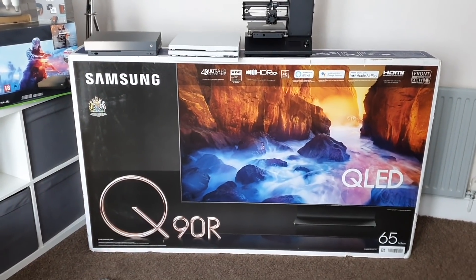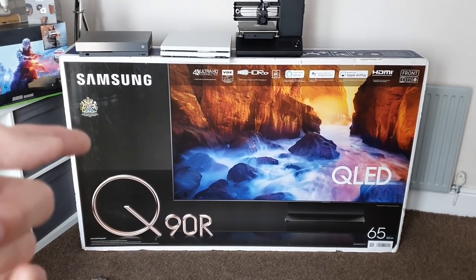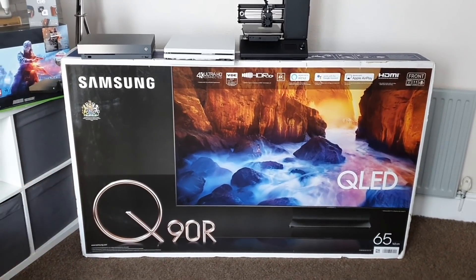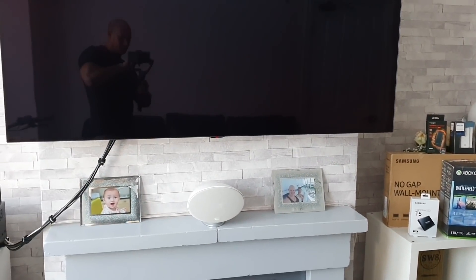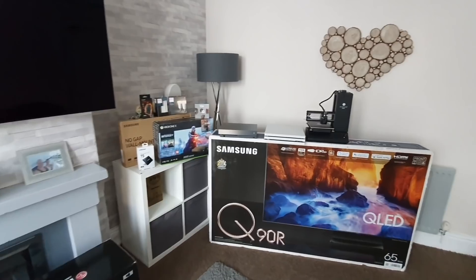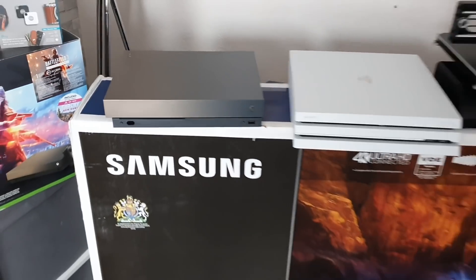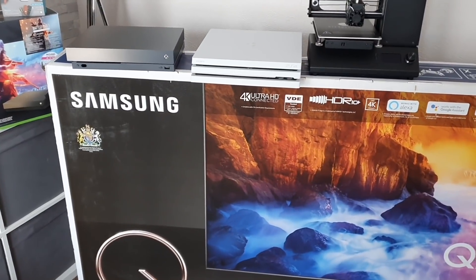I've done loads of testing between this and my OLED TV, so go and check out those videos. I've done the unboxing — that was a very popular video — comparisons, and I've got a few more to do on this one to do with the worst things about it. I've also done tips and tricks videos. What I'm going to be doing as well is setting up the Q90R just down here so the two TVs are almost as close as you can get them together. And I'm going to be doing a bit of gaming on the two TVs — we've got the PS4 Pro and the Xbox One X, and both consoles will be tested on both TVs simultaneously to see how they compare.